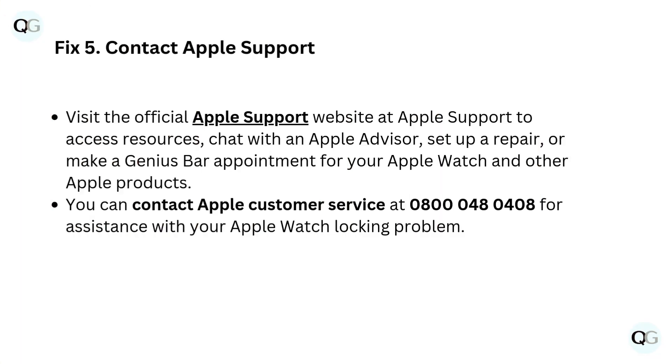Fix 5: Contact Apple Support. Visit the official Apple Support website to access resources, chat with an Apple advisor, set up a repair, or make a Genius Bar appointment for your Apple Watch and other Apple products. You can contact Apple Customer Service at 0800-048-0408 for assistance with your Apple Watch locking problem.